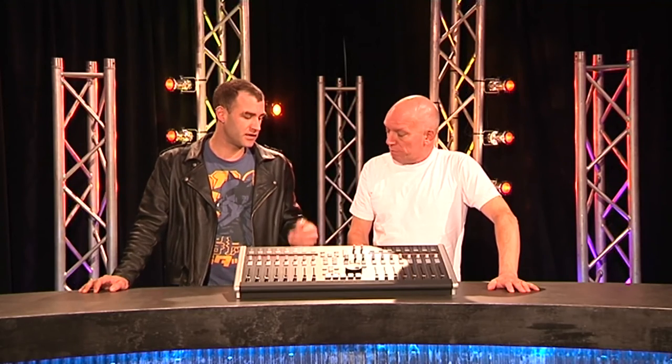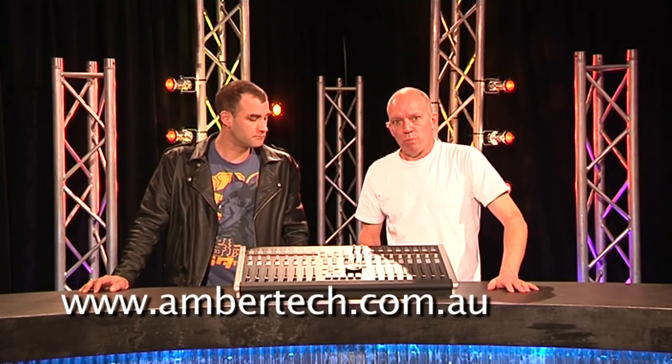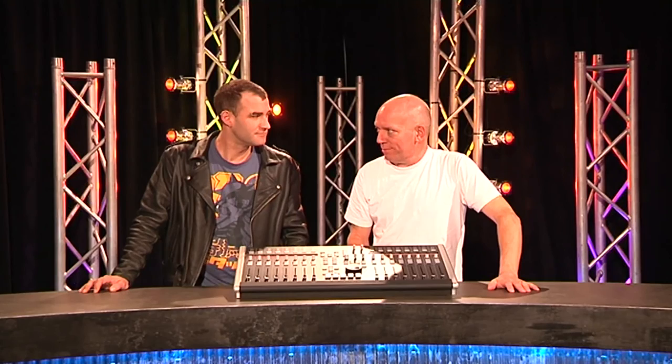You can get the preamp outputs as line level too, which is cool. In Australia, imported by Amber — the SSL Nucleus. That's it.